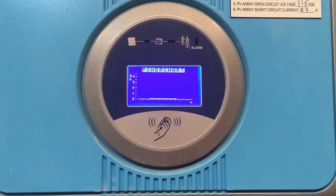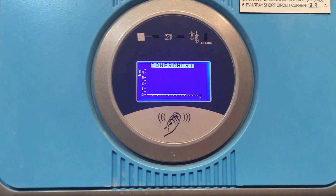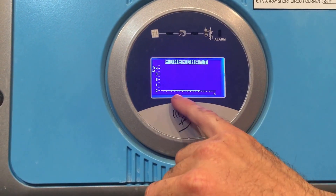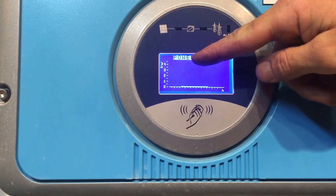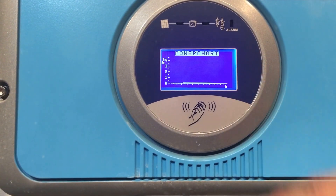Tapping again gives us a power chart of how much has been produced during the day. It doesn't look too impressive right now, but on a nice perfect day with the system working properly, you'd see bell curves starting from next to nothing in the morning, building up to the highest peak around midday on a sunny day, then dropping off until dark.